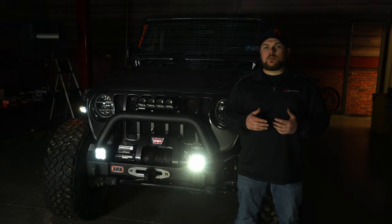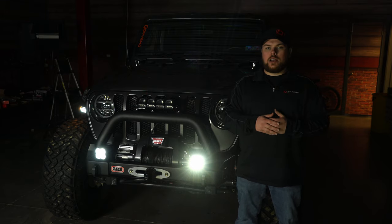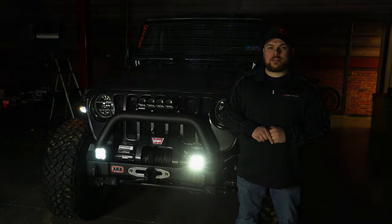If you want to check out these Diode Dynamics SS3 lights, as well as their wide variety of other products, be sure to visit us at cjponyparts.com.